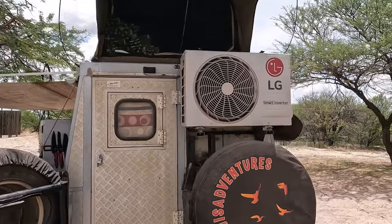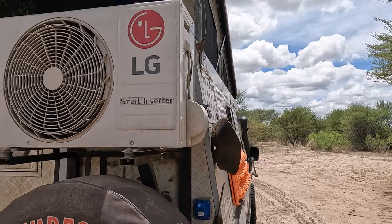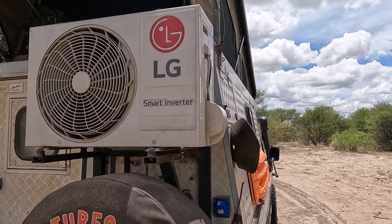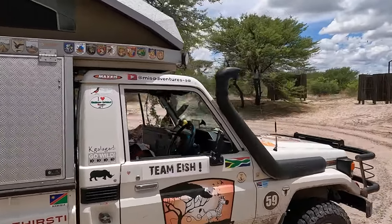It's the 26th of December 2023, 1 o'clock in the afternoon, really hot — probably 38 to 40 degrees Celsius. I thought it's a really good time to show you guys the air conditioning system on our Land Cruiser. Here it is: LG Smart Inverter air conditioner, 9000 BTU, a normal household split air conditioning system. We also have solar panels on our roof.